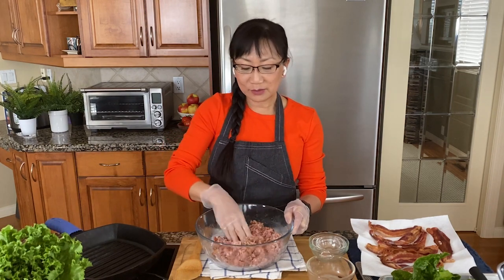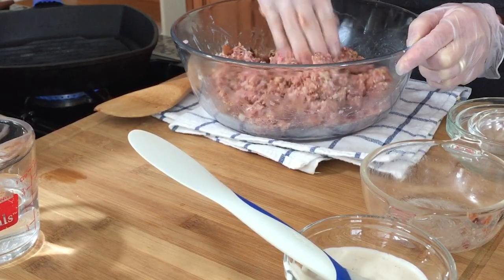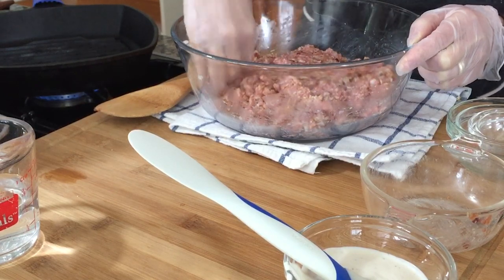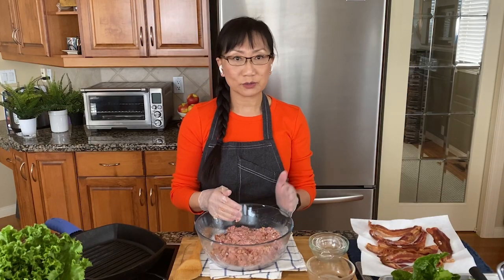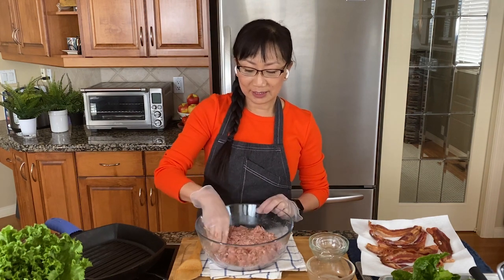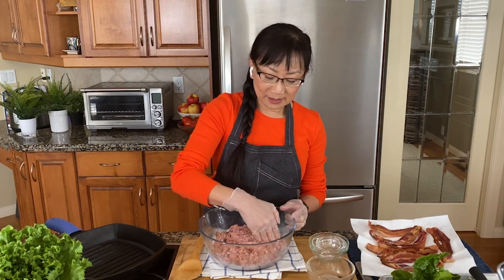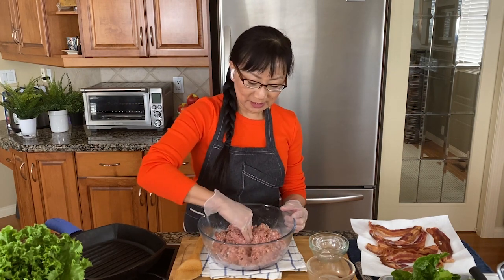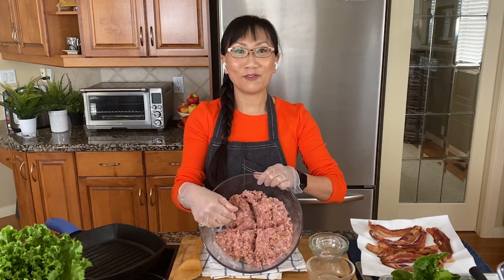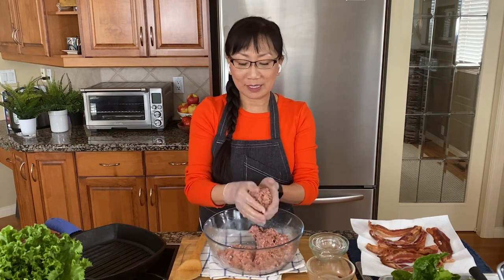This recipe serves four people. I'm going to pat the mixture out into a circle. You can measure your burgers on a scale or use a measuring cup to make sure they're all even, but personally I like to keep it simple. I pat it into a rough circle and then use my fingertips to divide it into four fairly even-sized quarters.